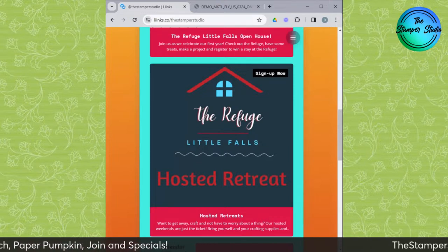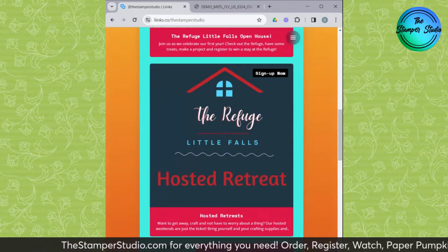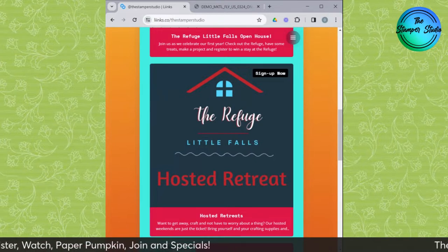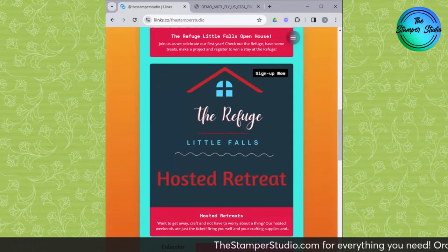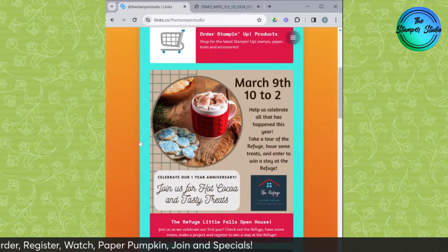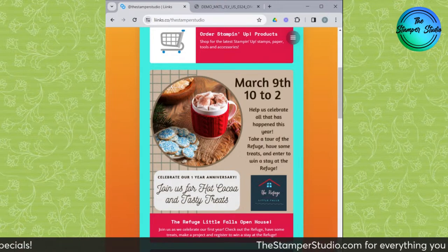Join us for one of our hosted retreats. Hosted retreat — what does that mean? You bring your projects, anything you want to work on. We provide all of the lodging, the beautiful rooms at the Refuge, all of your meals, as well as some additional treats — charcuterie, tasty desserts. If you just want to come hang out at the Refuge, you can walk down by the Mississippi River, walk into Little Falls. It's literally just blocks down the street.